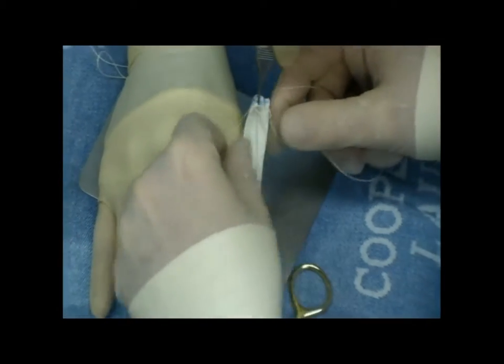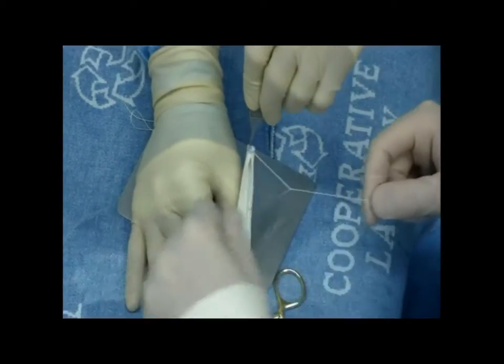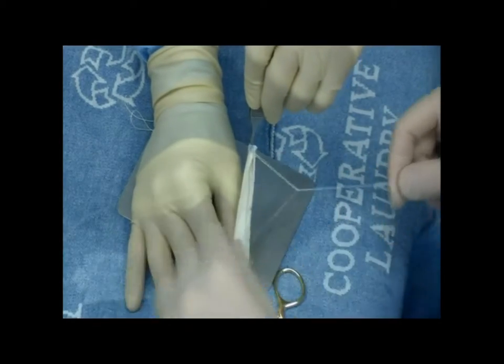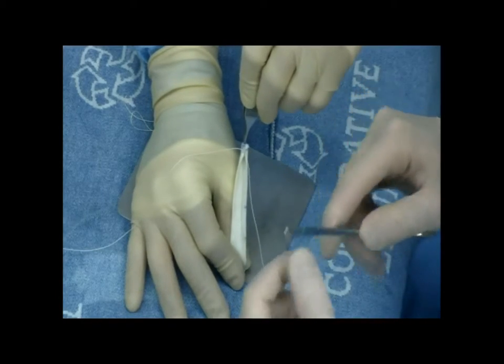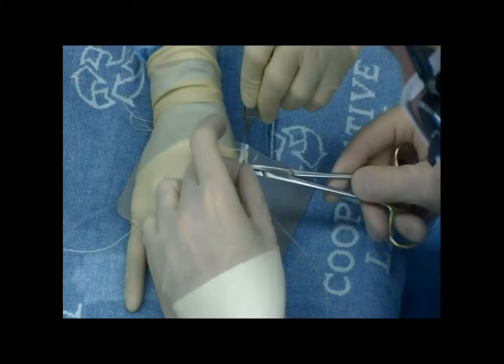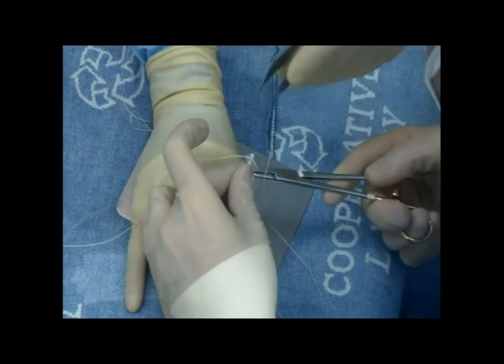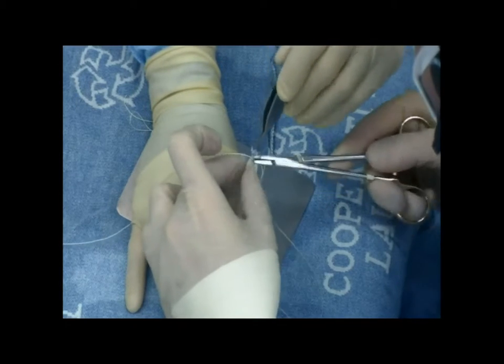These two sutures then functionally become the holding sutures so that you can put it on the graft master. Once the knot is tied, you then pass it through the invagination in the end of the graft to get the suture on the other side. That just makes for a nice uniform tensioning stitch when you place it in the graft master. It also buries the knot, so aesthetically it makes the graft look nice as well.